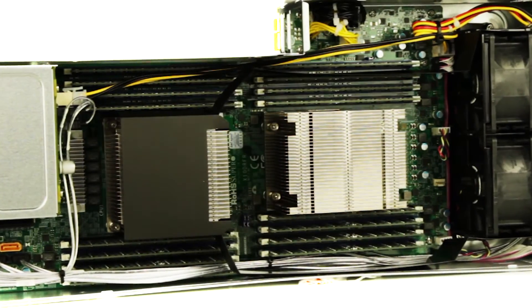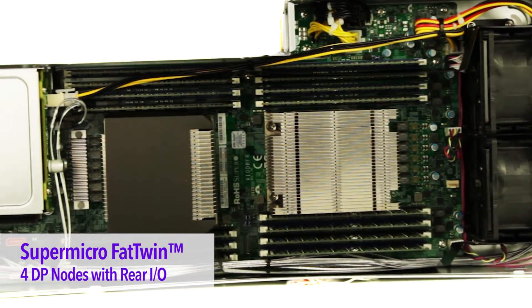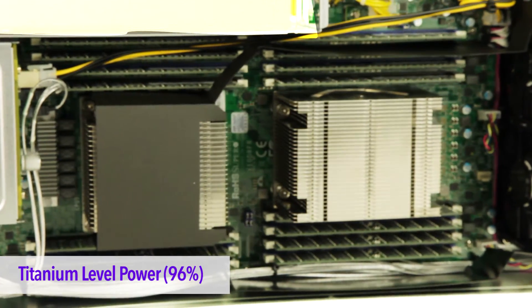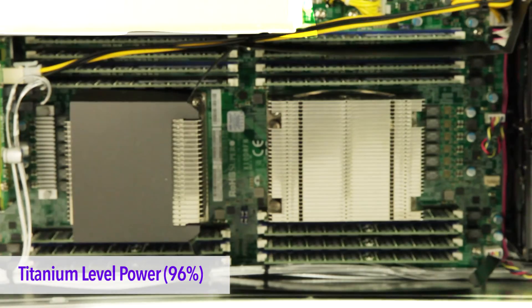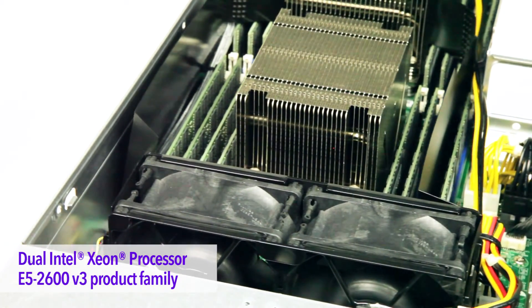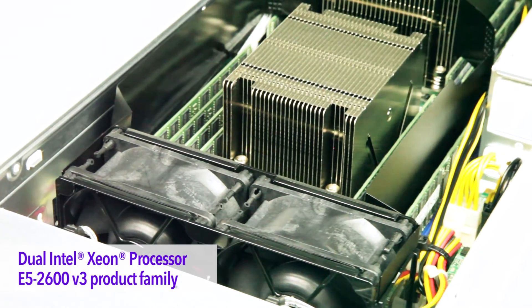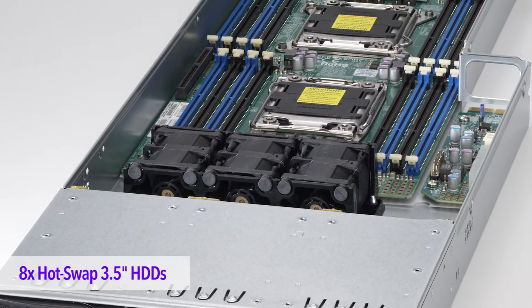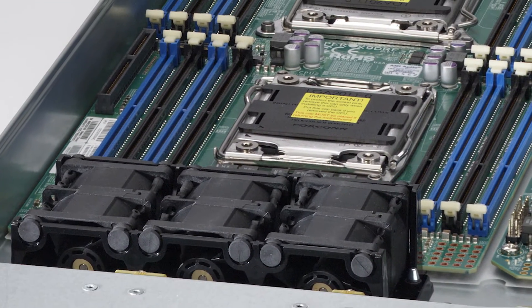The system you see here is part of the four-node rear I/O Fat Twin configuration. Each system contains four titanium-rated power supplies that are 96% efficient. Each node contains two E5-2600v3 processors, 16 DIMMs to support up to one terabyte of memory, up to eight hard drives — six in the front and two in the rear.